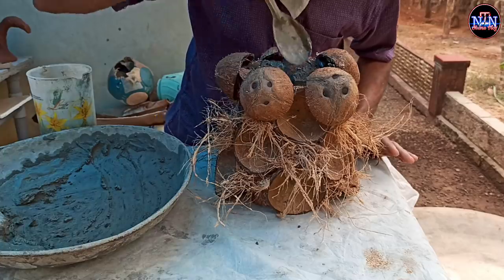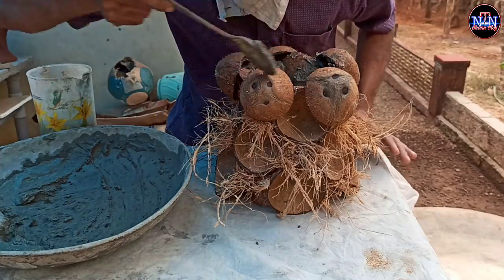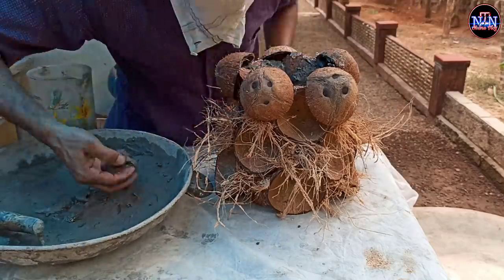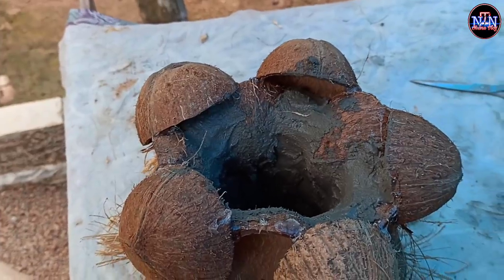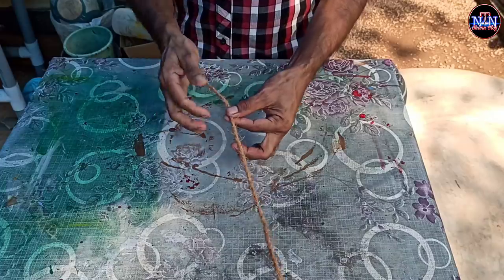As we put dough on the dough, take some dough so it's ready to make the dough. Then we put the cement on top of the cement.